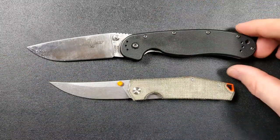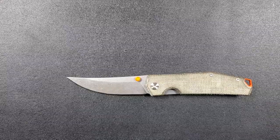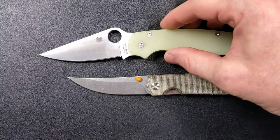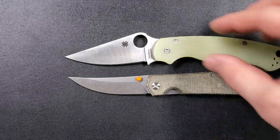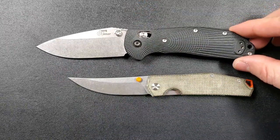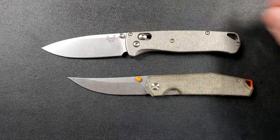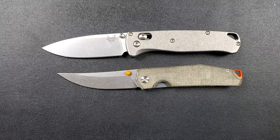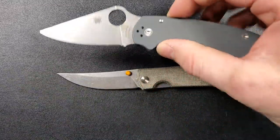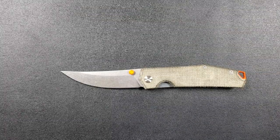How about some size comparisons up against the Ontario Rat Model 1? The Rat 1 is coming in at 8.6 inches overall, so the Clyde is coming in substantially smaller. Up against the Spyderco PM2, the PM2 is coming in at 7.3 inches overall — again, definitely smaller, though it is worth pointing out the cutting edge is actually the exact same between the two. The Ritterhogue is coming in at 8 inches overall. The Benchmade Bugout is coming in at 7.5 inches — very similar in terms of height, blade's a little bit shorter. The Spyderco Para 3 is coming in at 7.25 inches, so just slightly longer, though the Clyde beats it in terms of cutting edge.